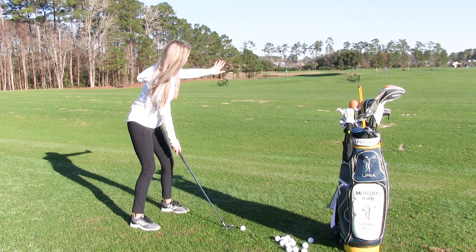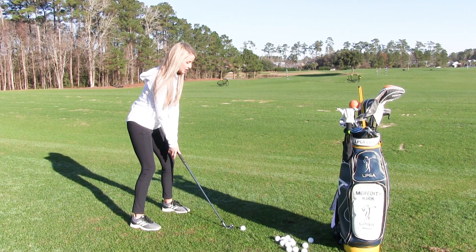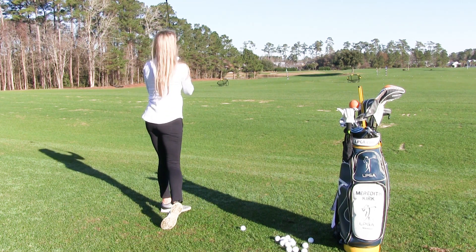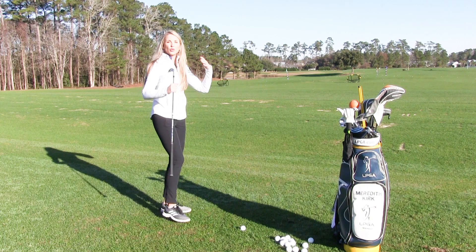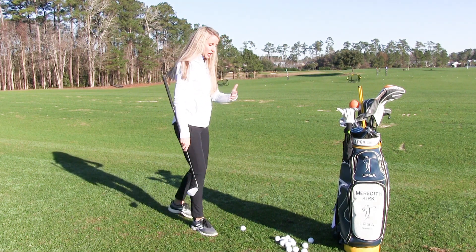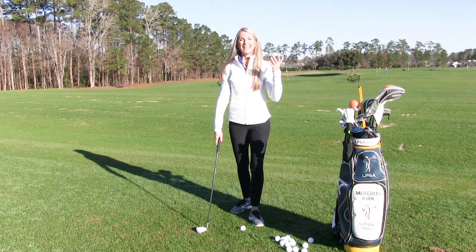For example, right here I have a nine iron. If I'm making a shot out on the course, I have my intended target down the line. I'm looking at my intended target, engaging it — and for my practice swing I'm going to have the same speed, rhythm, and tempo, matching the shot.